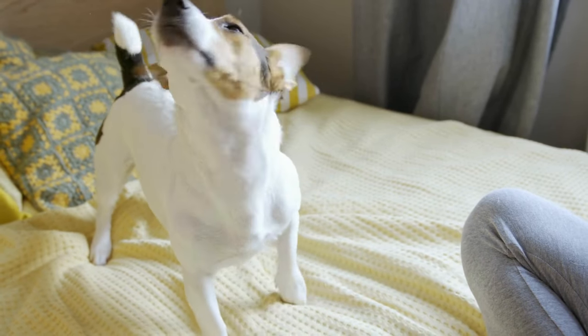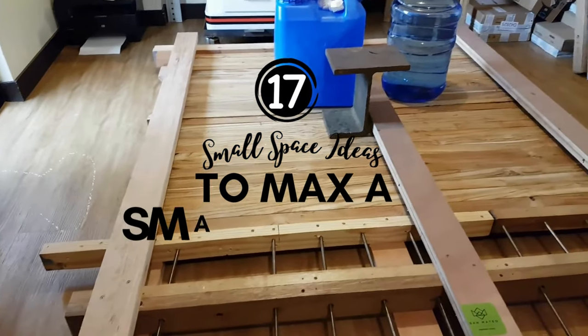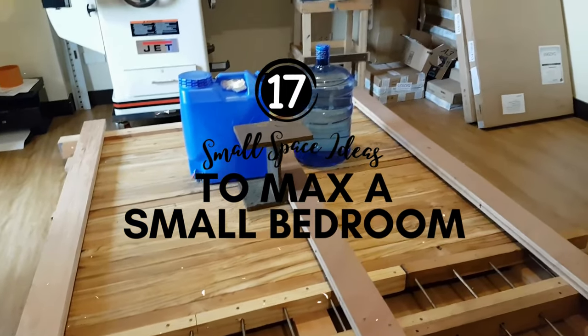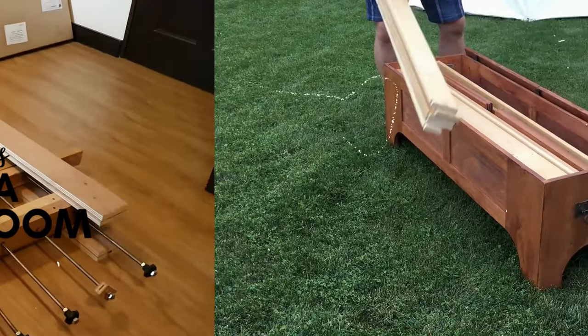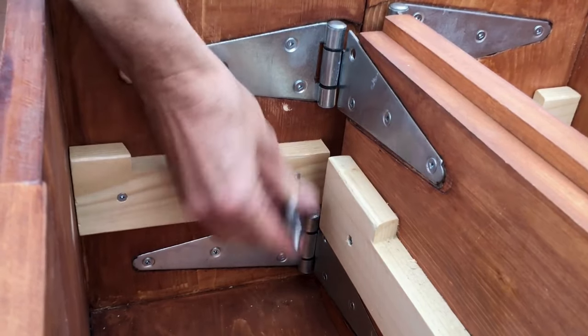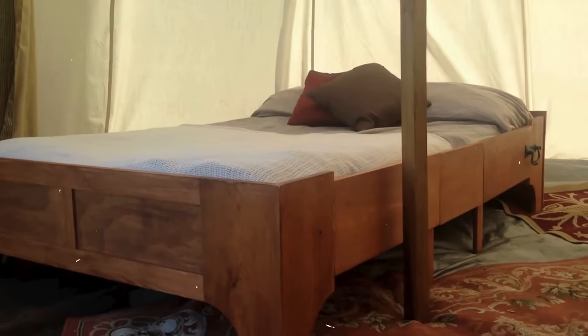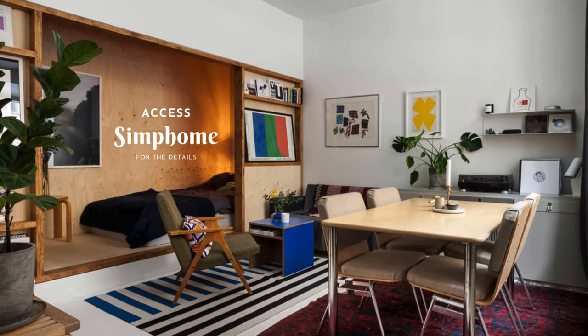Are you still feeling boxed in by your small bedroom? Dive into the following 17 small space ideas to maximize your small bedroom and find new keys to unlocking the potential of your compact space. Uncover new perspectives to utilize your valuable space without sacrificing comfort, making every square inch count. From Simphome, let's begin our series of projects.